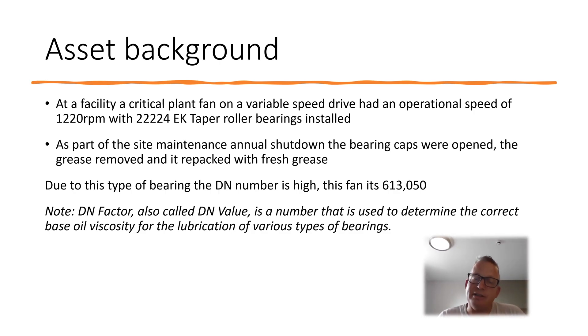One thing to take into account is the DN factor. The DN factor is the shaft median diameter multiplied by the speed, then multiplied by another factor — for example, for taper roller bearings you multiply by three. This bearing has a really high DN factor and requires a really good quality grease so that when the bearing is working there is enough oil, soap, and viscosity in there to keep it working without skidding.